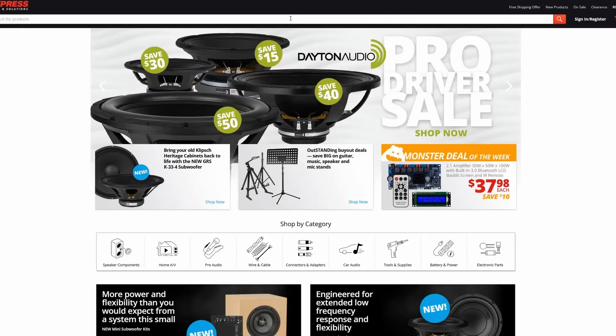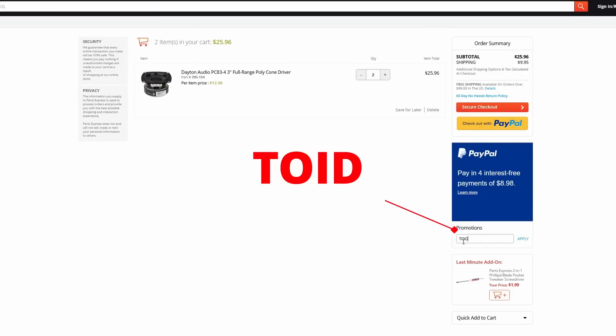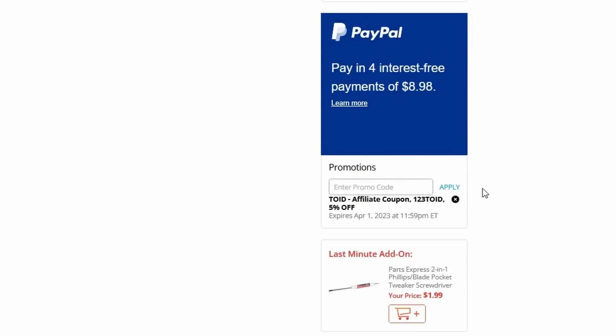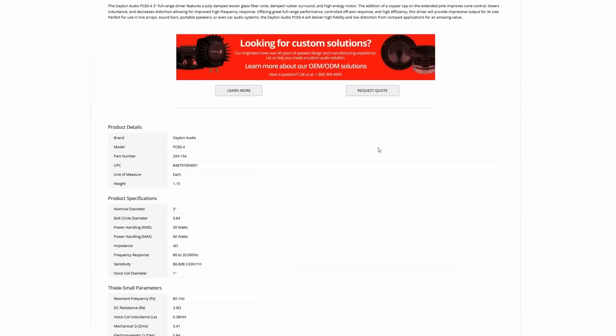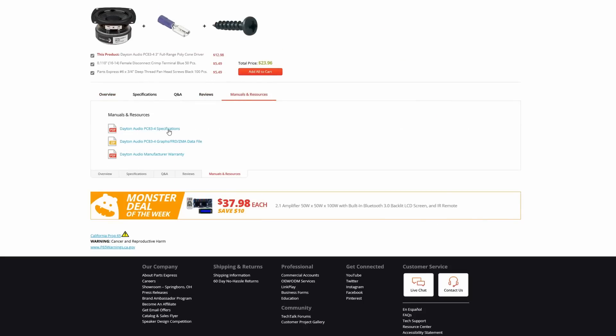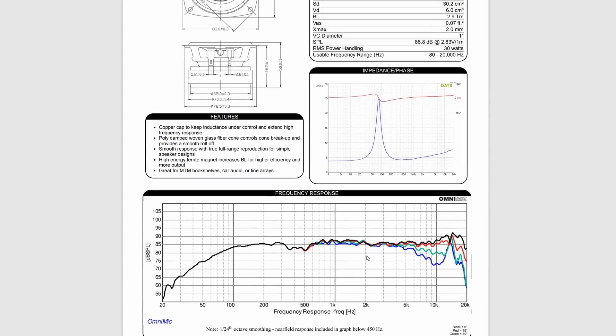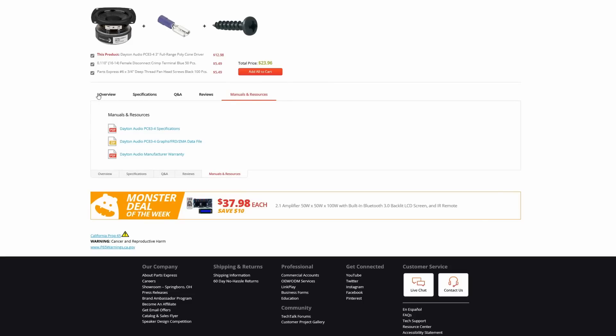Now that we have this thing looking good thanks to the Acer P20 laser, we need this to sound good as well. I first had to pick out a driver, and for that I went to the Parts Express website — if you want 5% off, make sure to use the code linked below. I found the PC83-4, which are relatively inexpensive, and according to their spec sheet they look to be a full range driver that can reach all the way up to 20 kilohertz, which is huge because the Bose really weren't any good past 10 kilohertz.